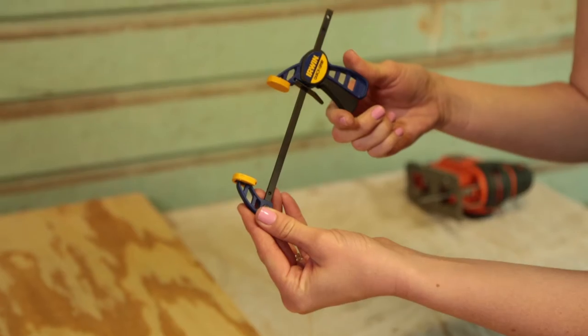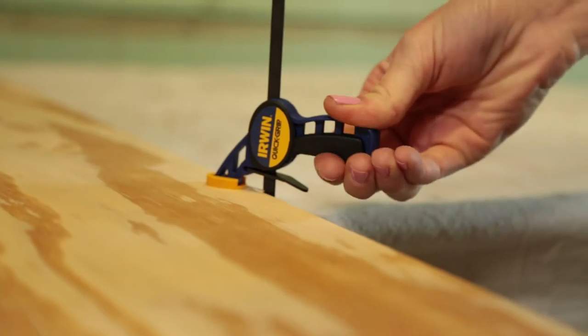Let's get the jigsaw out. This plywood has to be stable while using the saw, so we're securing it to our work table using these clamps. Have you used these before? I haven't. Just pull the trigger. Oh, I can do that.